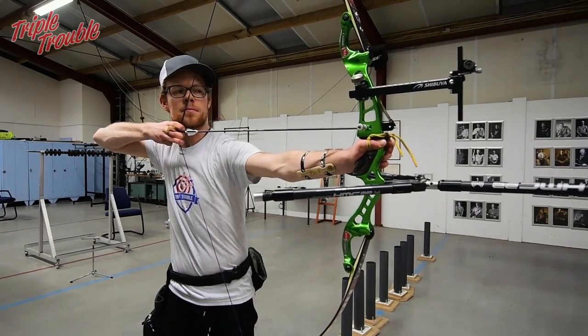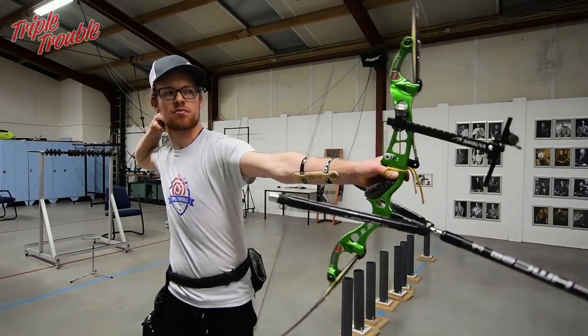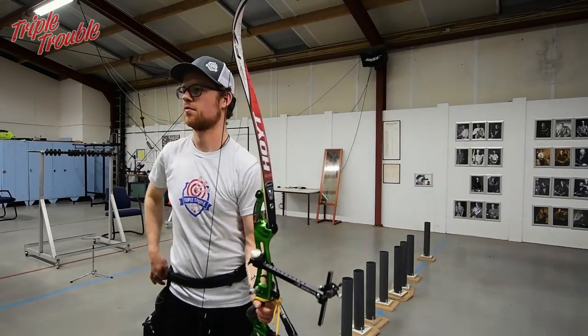Keep it smooth, steady anchor, a little bit of tension here. That was very good. Nice.